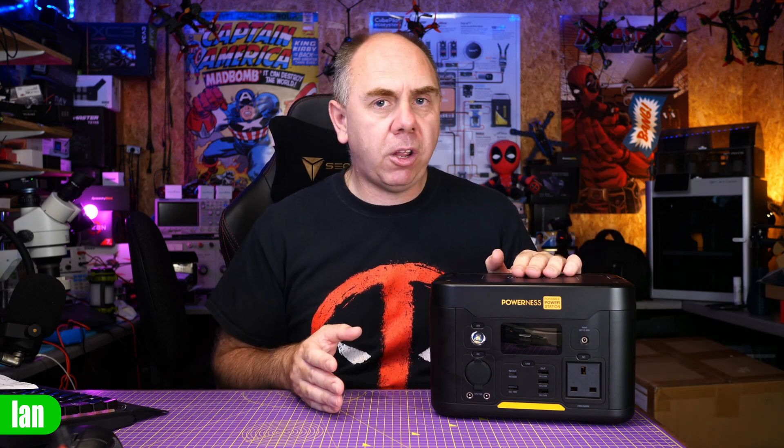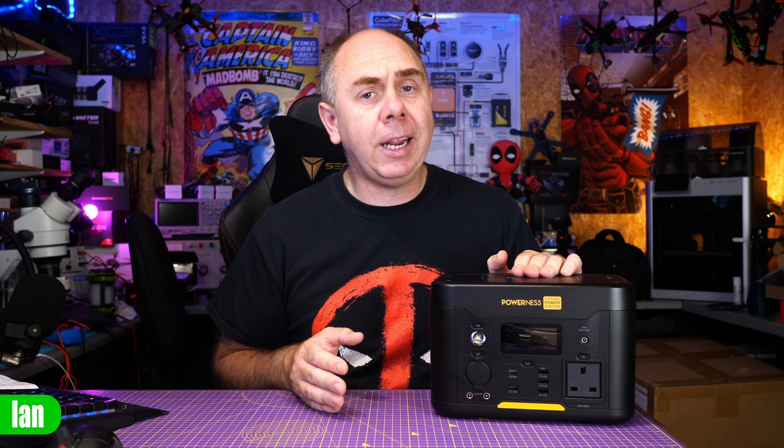Just to be clear up front: I was sent this product for free. I have not been paid to make this video, and like all content on my channel my thoughts are entirely my own. Just because I've been sent it for free and probably get to keep it, that does not influence my opinion — I'm going to tell you what I think about it just like I do with any other product on the market. So let's get on with it.